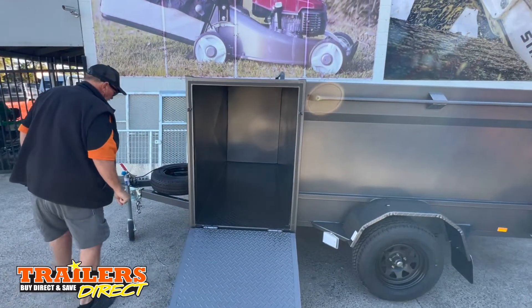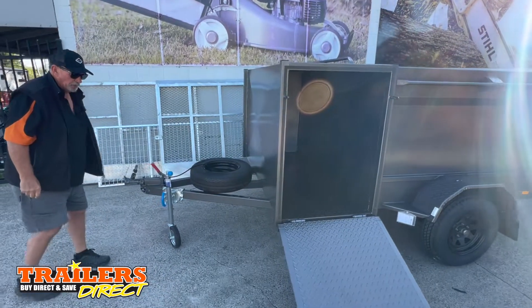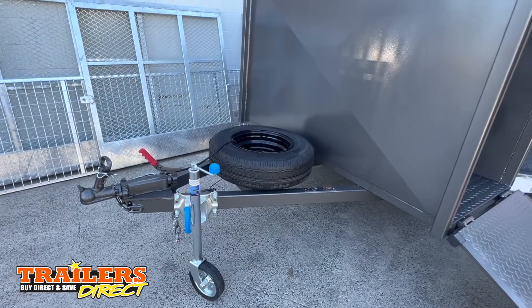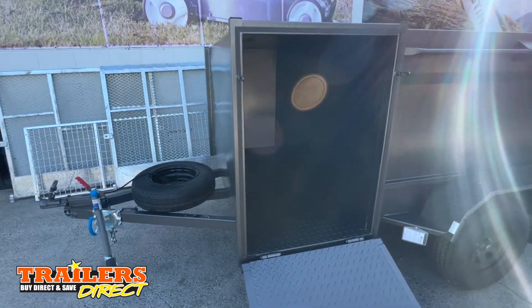It comes with a spare wheel and jockey wheel. It's a braked trailer. So it's a 7x5 garden trailer, braked — set up for one of our customers.